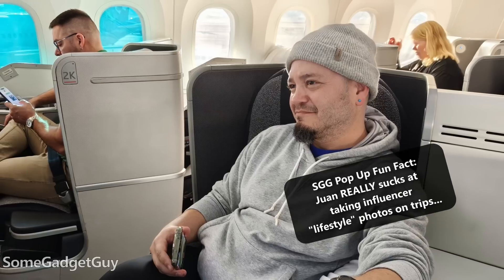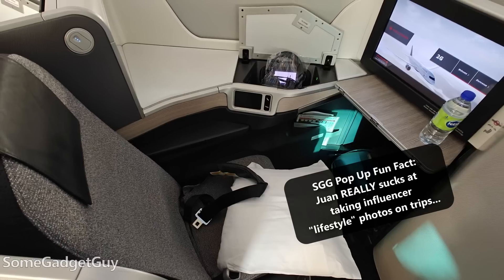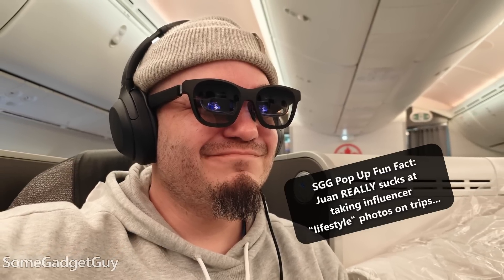Every face is going to be different, and how sensitive you might be to weight on your nose and ears is unique to you. I love face displays, especially when traveling. My last flight was to India, and even though I had a large screen in business class, it was not as nice as my glasses. I wore them the entire flight, dozing in and out of a re-watch of Silicon Valley.